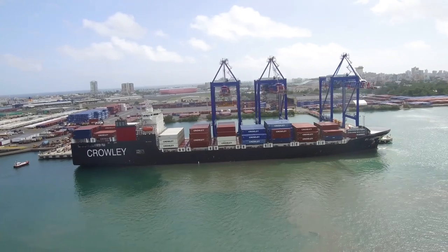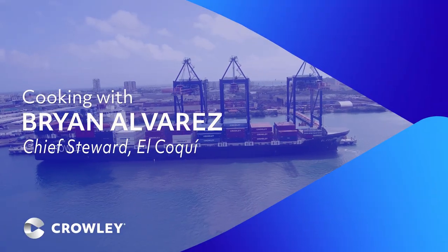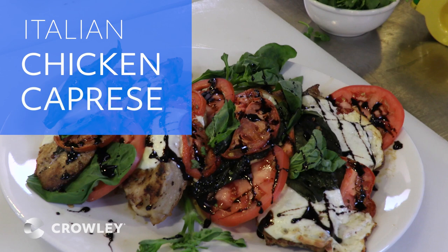I'm the Chief Steward, Brian Alvarez. I work for Crowley Container Ship El Coqui. Today's lunch, we're going to make Italian chicken caprese.